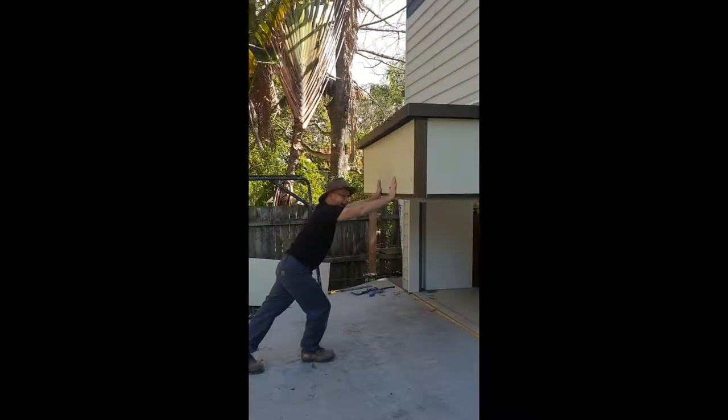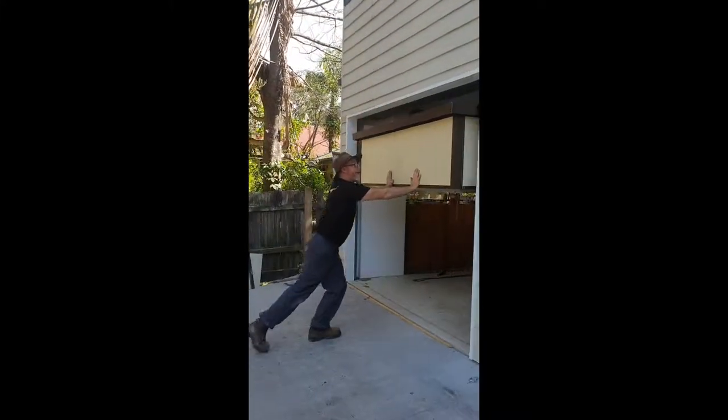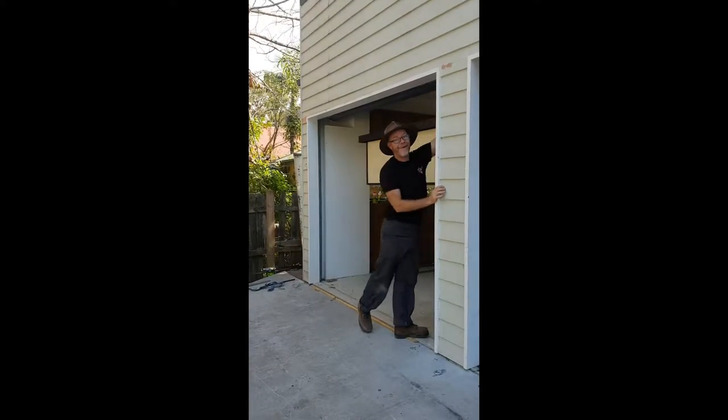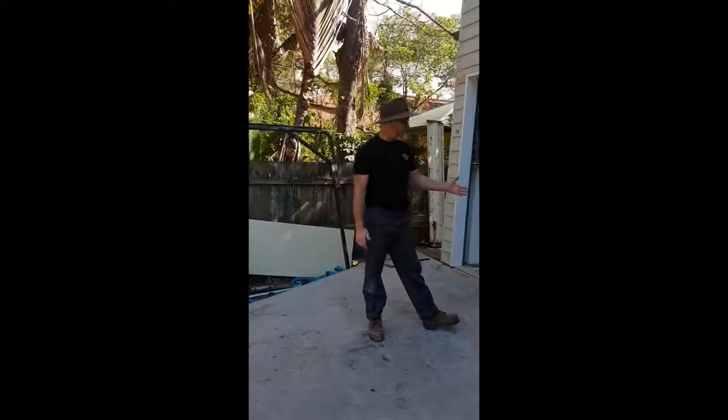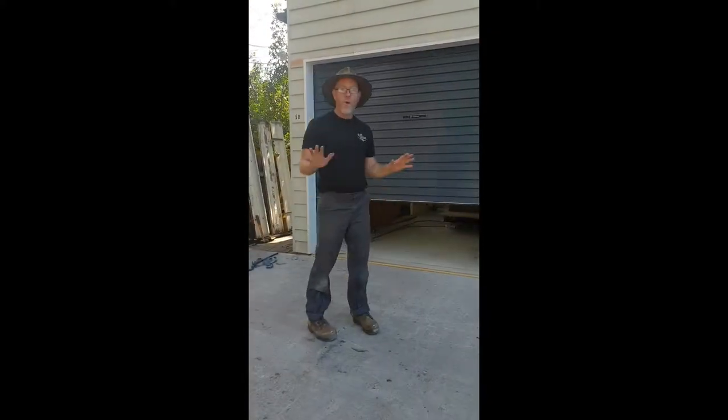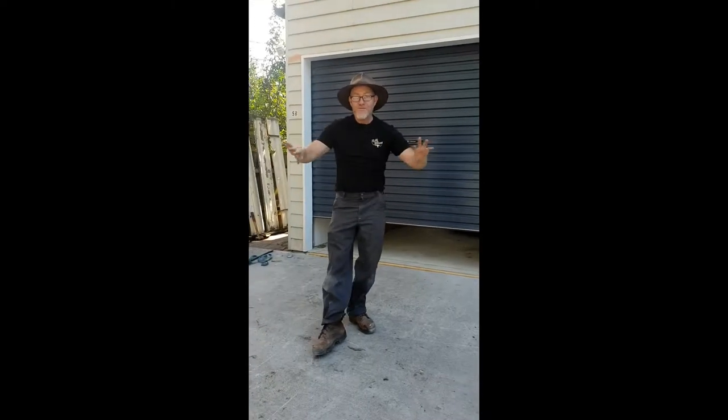All in all a successful mission — in it goes into the garage, and I was pretty pleased with the way it all worked. That's pretty much the size of it. The camper's in the shed — like presto, gone.